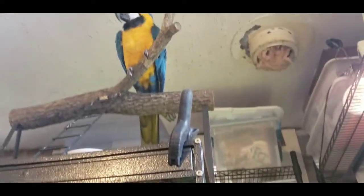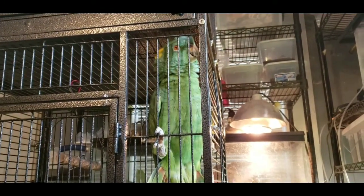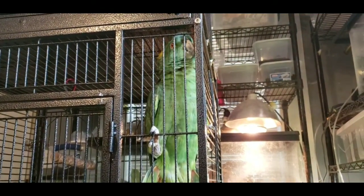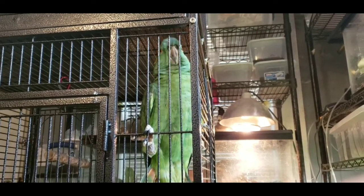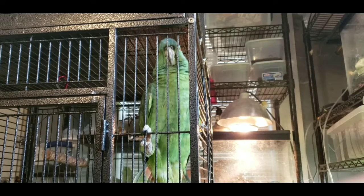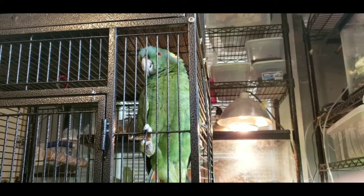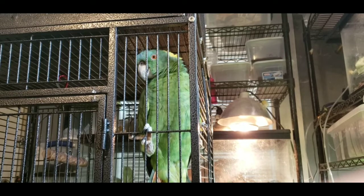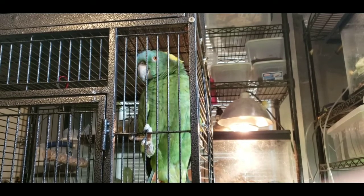And then Moose, the macaw, he's up there. Moose will scream 'shut up!' Lolita, be quiet — quit cat calling, people think that's rude. Right, Moose, tell her it's rude.